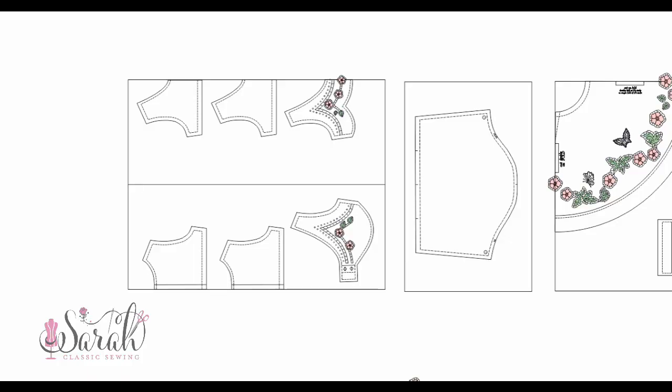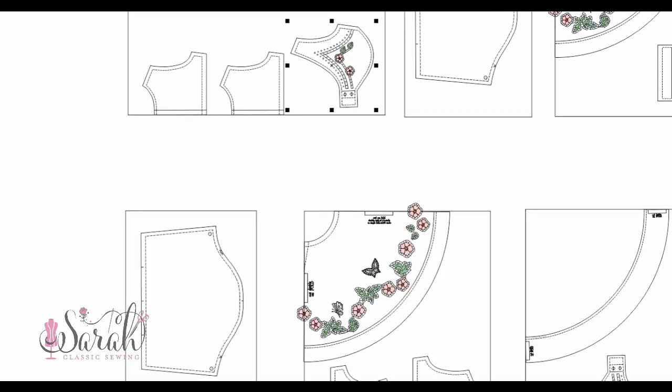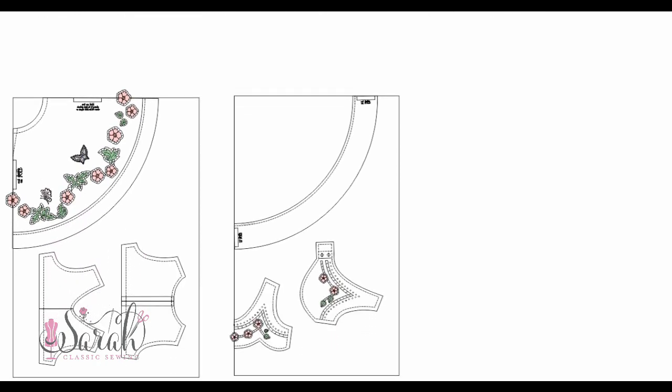Now, you have the option with the bodice overlay — you can make it just a single layer of fabric, or you can have the bodice overlay fully lined. That's completely up to you and how you want that bodice overlay to look and how you want to sew it together.